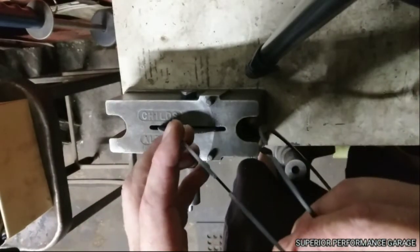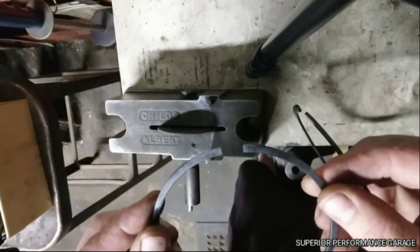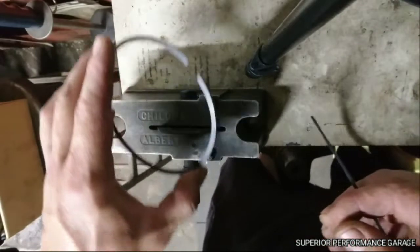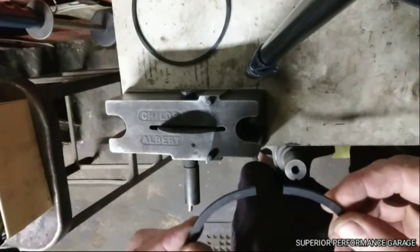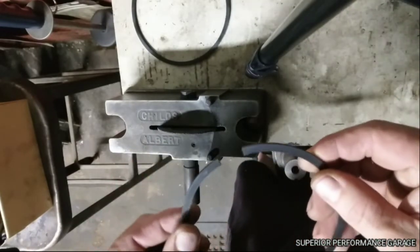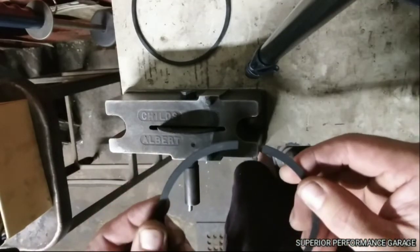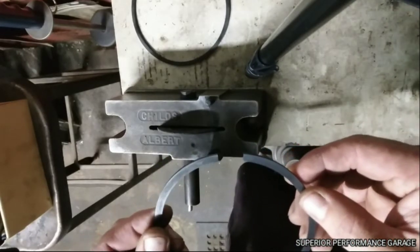For example, my molly ring took 10 revolutions on the ring filer to reach my gap of 28 thousandths. My second ring took about 35 turns. I like to do it that way so I'm not guessing — it's the exact same amount of material being pulled off every time.